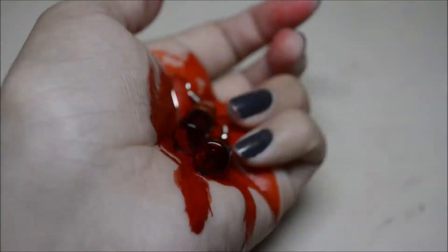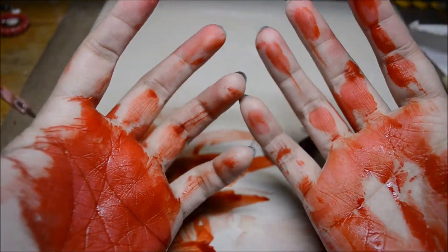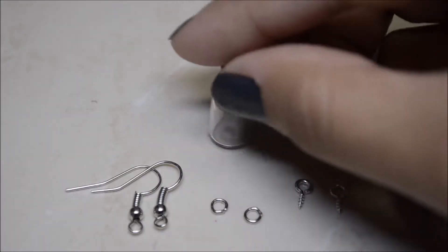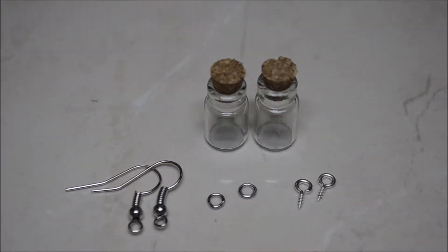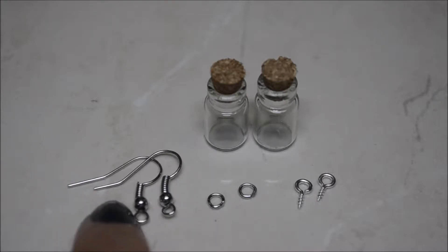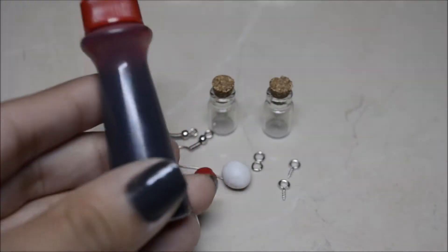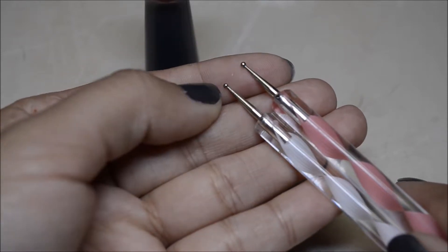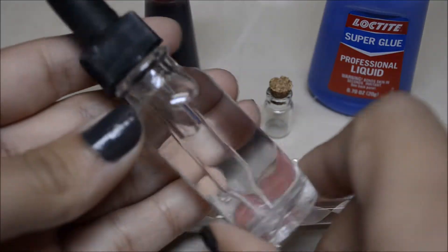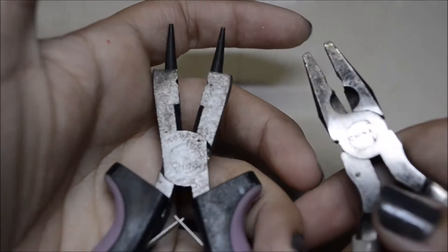Hey guys, it's another tutorial — it's been a while but here it is. You'll need two little bottles, two eye screws, some jump rings (I didn't need them but you can if you want), earring hooks, red and translucent clay, red food coloring, two similar-sized dotting tools, super glue, water, clear glue, and pliers. I only used one plier but I'm showing two.